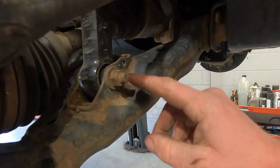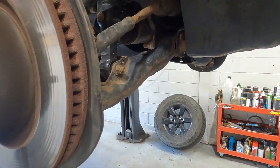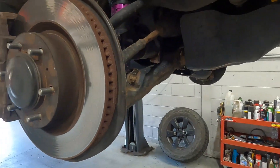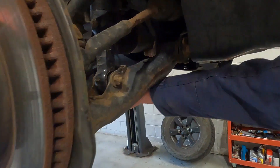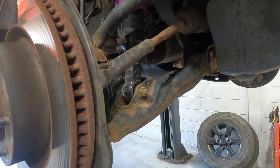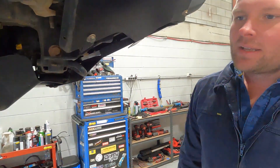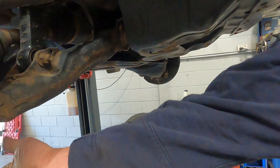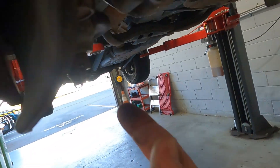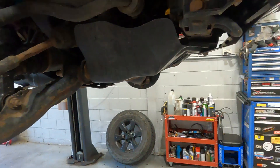You basically take this bolt off for the lower strut mount - the lower eye. We know they're not going to be seized because they haven't long been on. And then we're going to loosen off the eccentric bolts there for the caster and camber adjustment. And then there's two bolts underneath here for the ball joint. You don't even undo that one - you just undo these two here, and then the lower arm comes away.